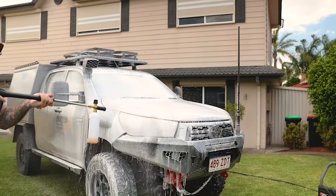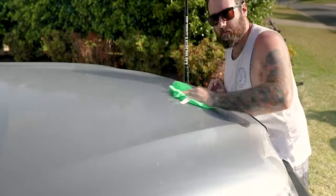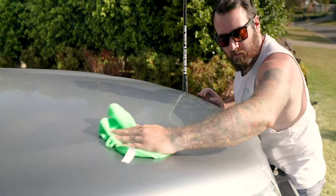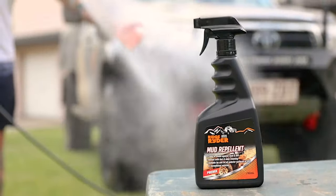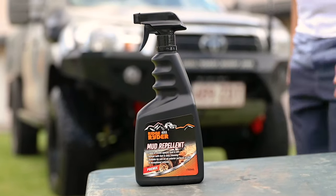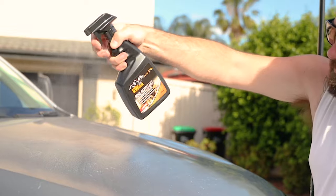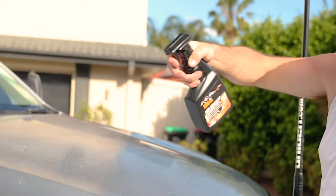For the best results, wash your vehicle with Ridge Rider Extreme Car Wash and completely dry it using a microfiber cloth or chamois. Then spray on an even layer of Ridge Rider Mud Repellent and let the coating go clear before you take your vehicle off into the harsh elements. For extreme outings, you might want to apply a second coat once the first one's dry.